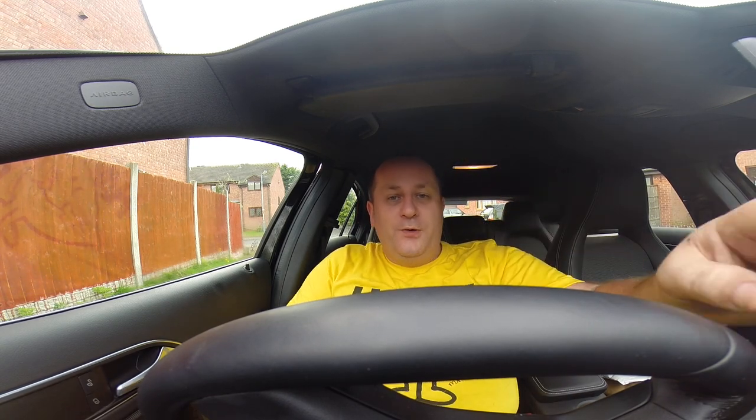And if you jack the seat up, the ceiling's too low. Those are the bad sides. On the good side, miles to a gallon — although they push it at about 78 mpg, I get about 55 to 60.